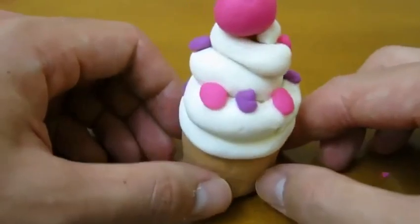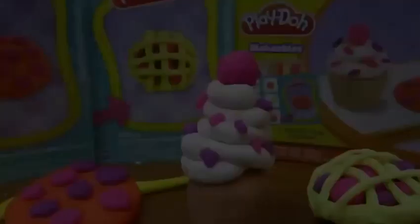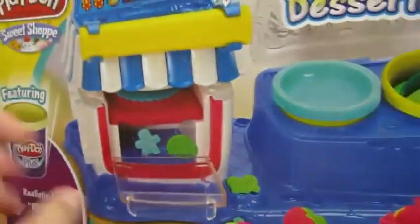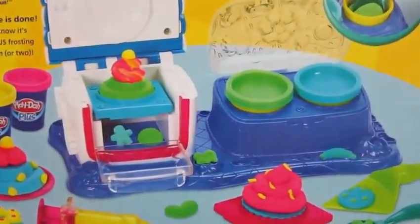That's one yummy looking cupcake! We hope you enjoyed this video! Please subscribe to watch more awesome Disney toys! Thanks! Awesome Disney Toys here! And today we're bringing you the Play-Doh Sweet Shop Double Desserts Play Set! Here's the front of the box! And here's the back of the box!